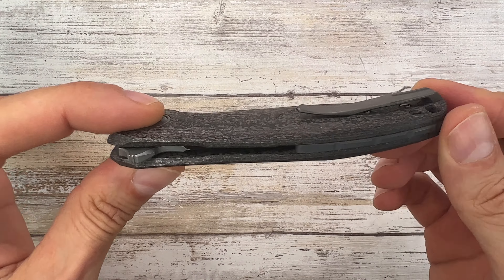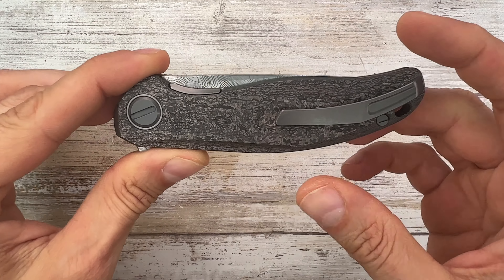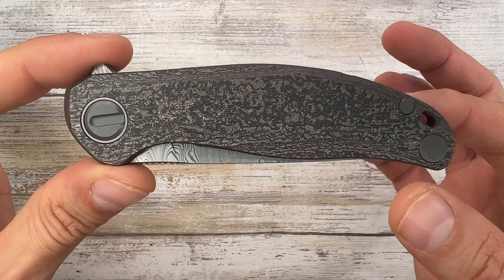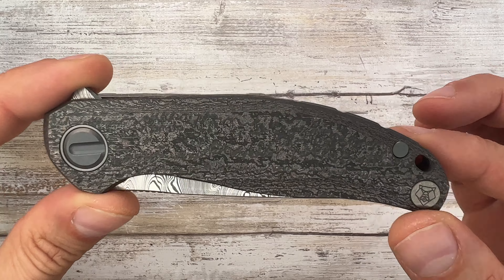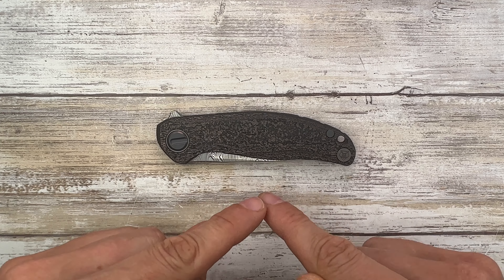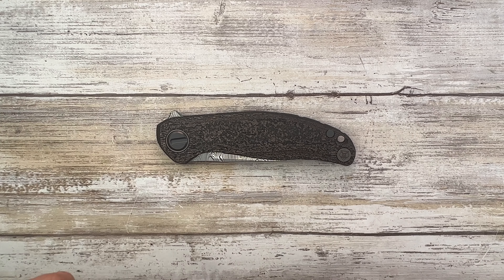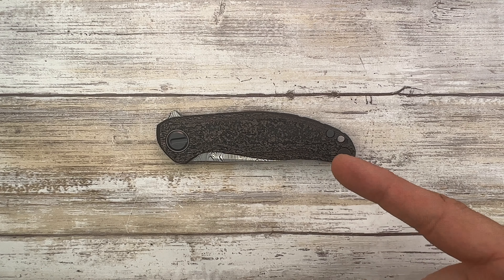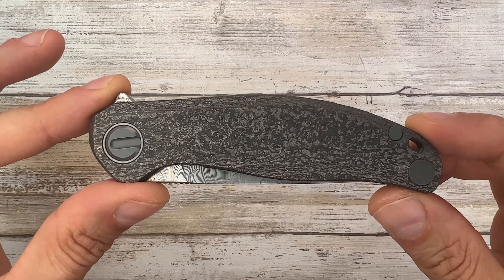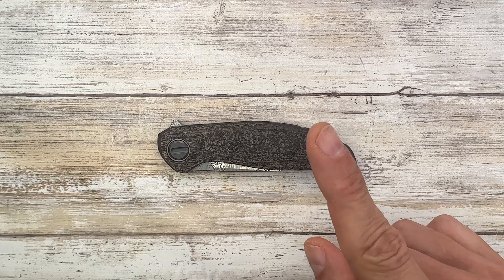You get a level of finish that is unheard of. I don't believe there's anyone capable right now of reaching this kind of level, especially if you consider the table price. Because this fella at table price is going to be $1,600 to $1,700, which is a lot of money, I know. But the price this thing commands on the secondary market is more than double that. So keep that in mind.